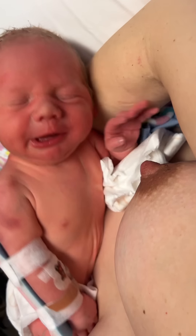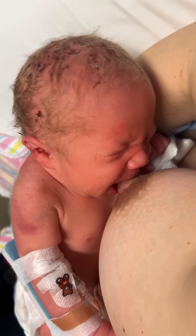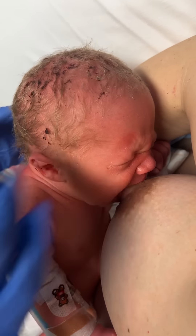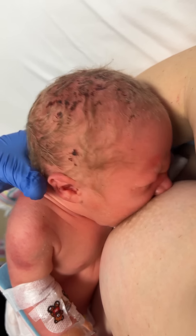Yeah, he is too. Come on. There we go. I think he's trying. He's yawning.